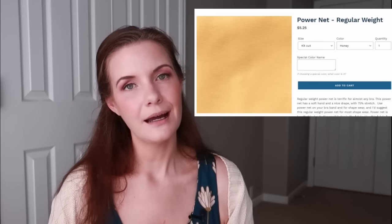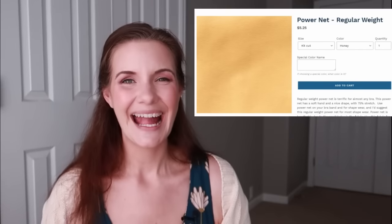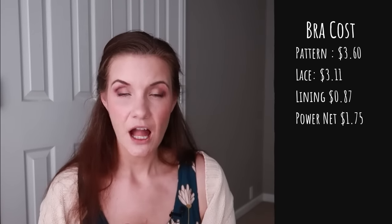For the back band we need stretchy power net. I'll buy a kit cut of honey power net from Bra Builders, which costs $5.25. From a kit cut I can get about three bras' worth of back bands, bringing the cost to $1.75 per bra. Buying a kit cut is more expensive per bra than buying a half yard. A good rule of thumb: I keep black, white, and nude power net on hand in bulk since those colors work for most bras. For special colors I buy less since I won't use them as frequently.